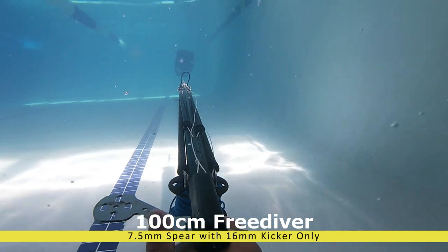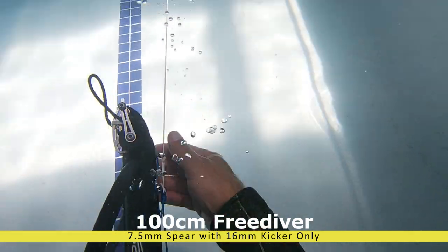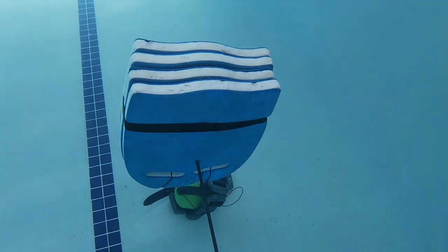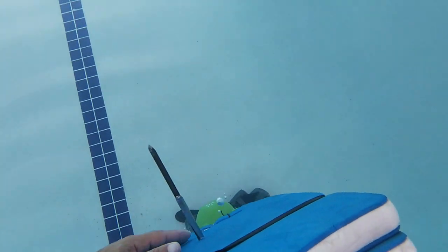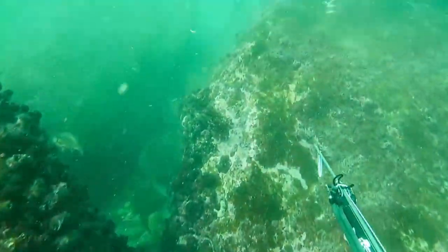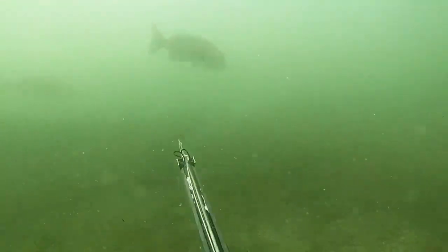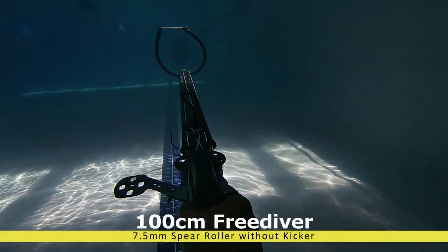Then we tested the one meter with a 7.5mm spear and the kicker only. The flopper didn't even come out — it didn't go all the way through. This reminded me of a story: on my last dive, I didn't want to put the roller on, just the kicker, and I could not go through this cracker — it was a monster crayfish. Now I fully understand why. With only the kicker on, it just didn't go all the way through, the flopper didn't open on the other side, and the spear pulled out.